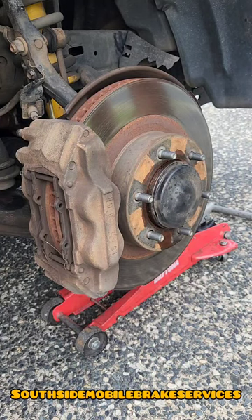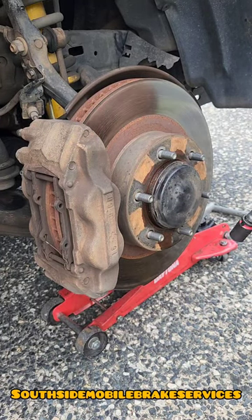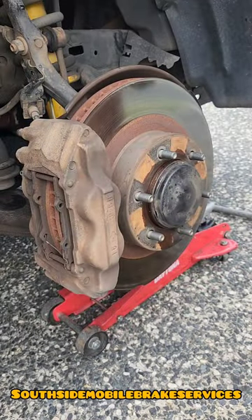Today we're doing a 2008 Toyota Prado 120 series, just doing the front brake pads and rotors.